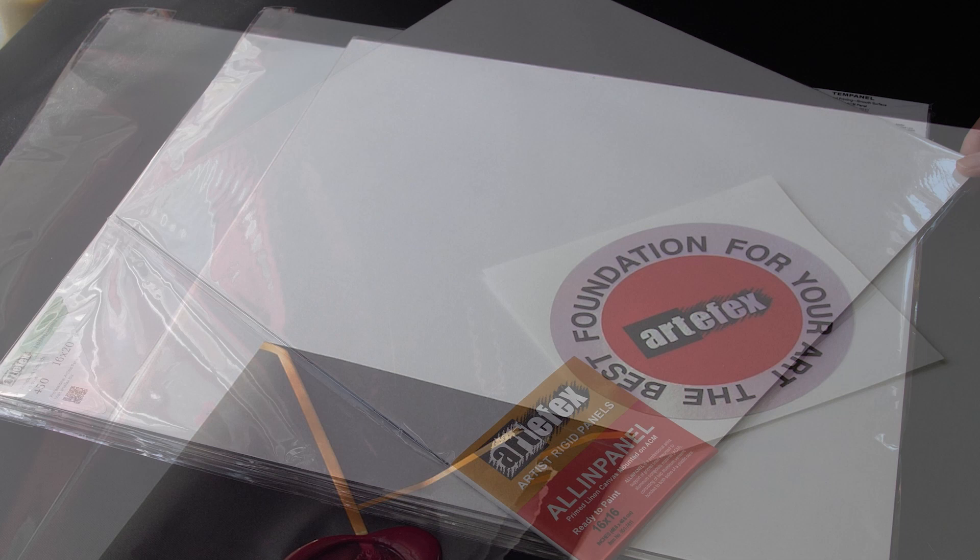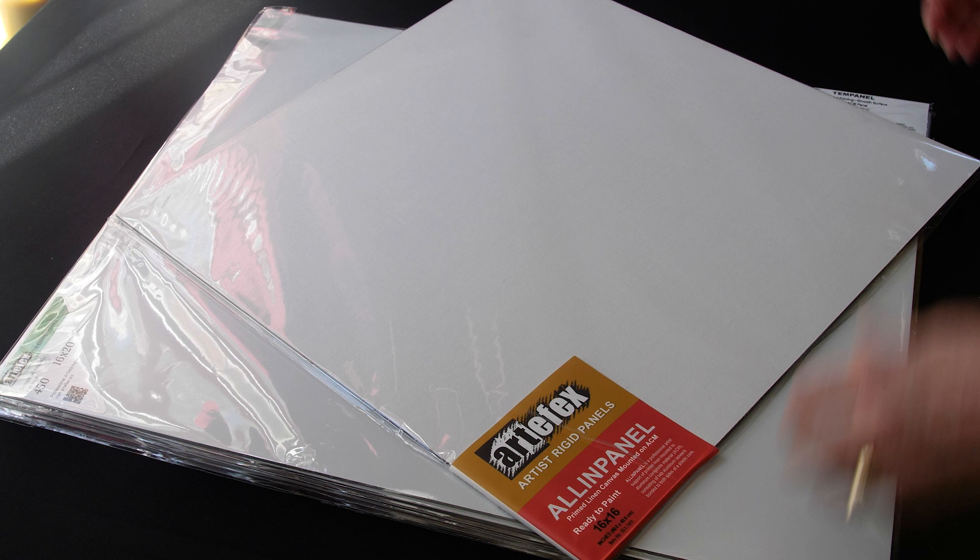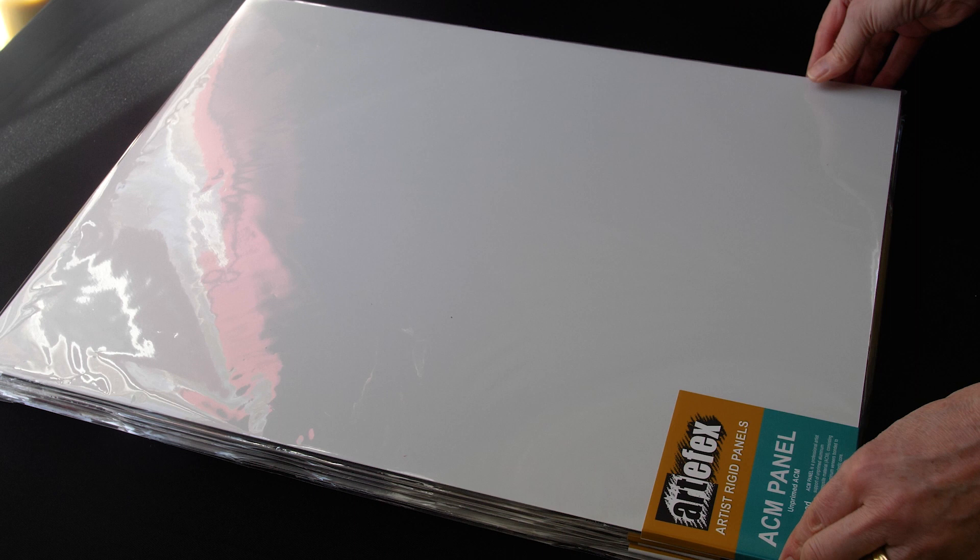This is an all-in-one panel. It is a prime linen mounted to an aluminum composite material, which is also called an ACM. It consists of two aluminum veneers bonded to both sides of a plastic core. I also have the Artifacts ACM panel unprimed, so you can do some of the priming yourself.